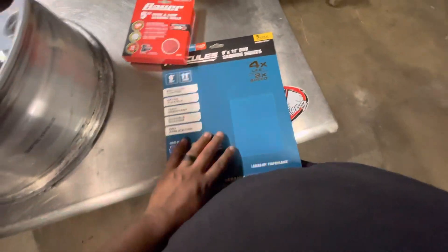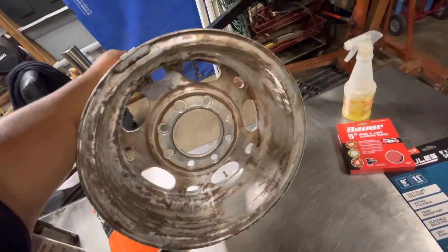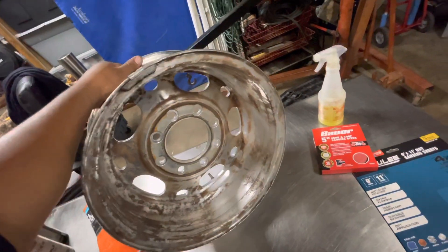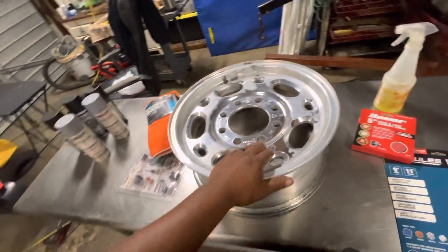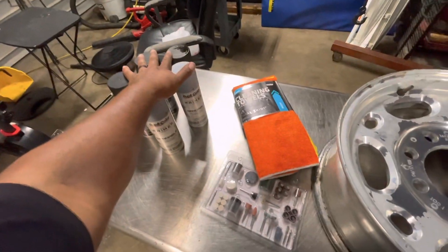Obviously I'm going to sand the front, sand the back, get all that nasty stuff out of there. I will be priming the inside and the front of the rim and hitting the heavier coat on the outer surface. Hopefully I got enough product — if not I can purchase more, I bought it at O'Reilly's.